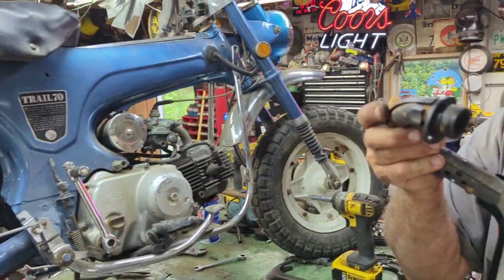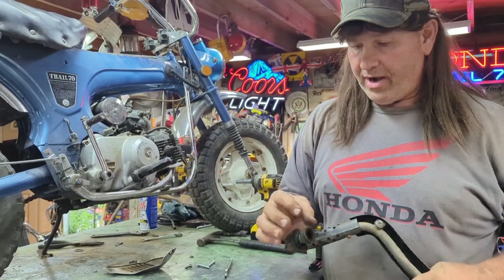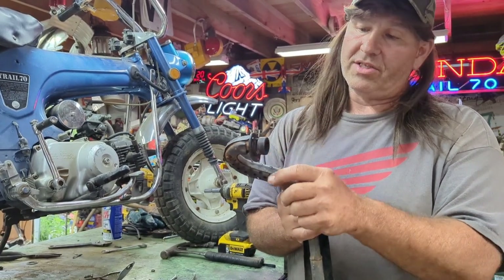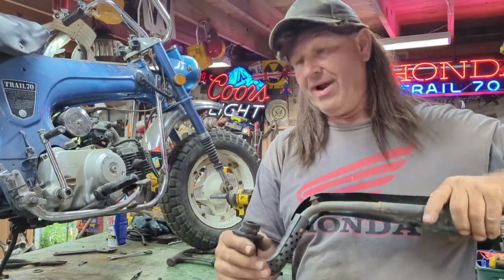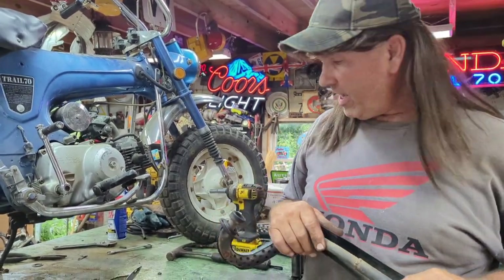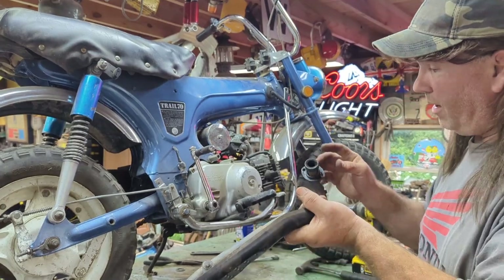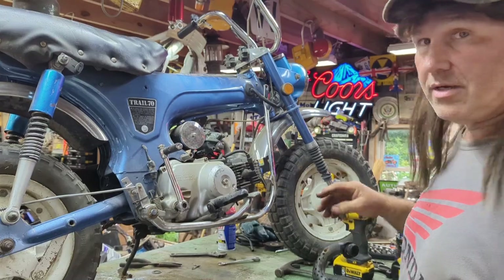Now some of these exhausts — the original ones on the 1970s — this keeper on here, see how that goes all the way around. The original exhaust had two pieces: one slice and another slice, and you would have to put those pieces on, then put it on, which was kind of a pain in the butt. This was actually kind of nice. If you take your bike apart you'll know what I'm talking about, because the older ones had that.